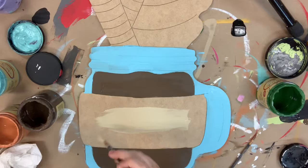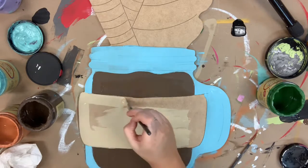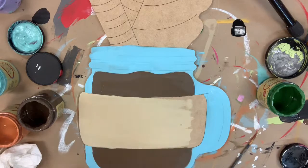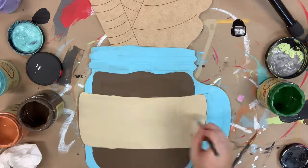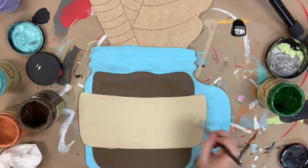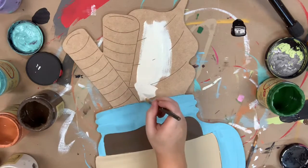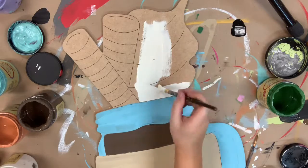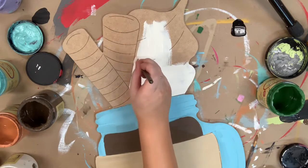After I go in with that blue, I'm going to go in with the color Putty, and I'm going to paint my little sleeve that goes around the cup. And then after that, I'm going to go in and paint my whipped cream on the top of the mug, and I'm going to paint my whipped cream in the color Buttercream — it's just a standard white, but I wanted it to kind of be a more creamy white.